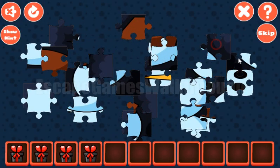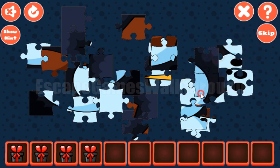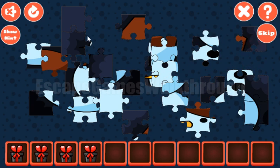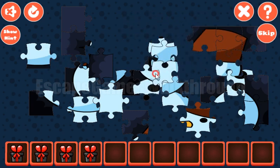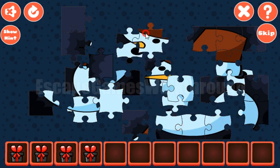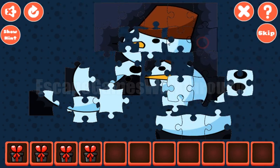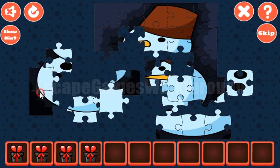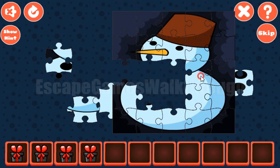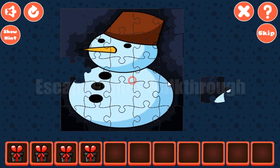Also let's solve this jigsaw puzzle. We've completed the top side, now we have the right side almost completed, then the bottom and almost the left. We can see it is a cute snowman. Let's place the last tile here, and the last tile is done.